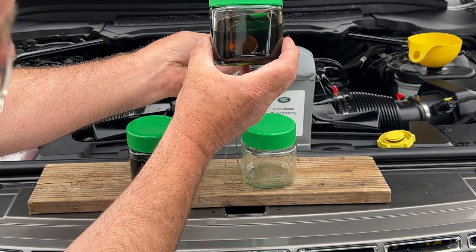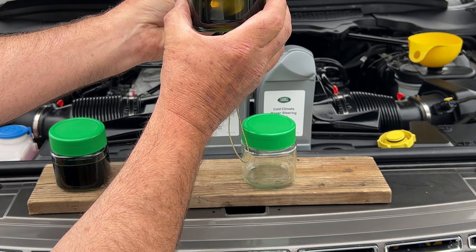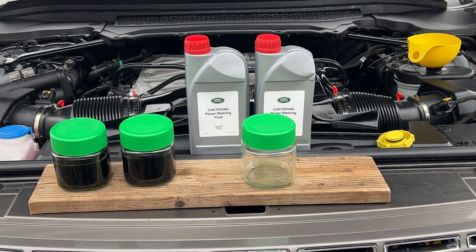Hold that up — can you see how black it is? I can't even see the torch through it — that's jet black. This has had three flushes and it's still black, so I'm going to do another flush.